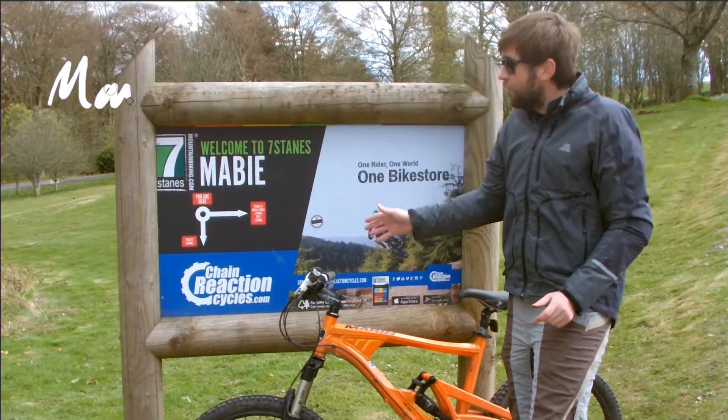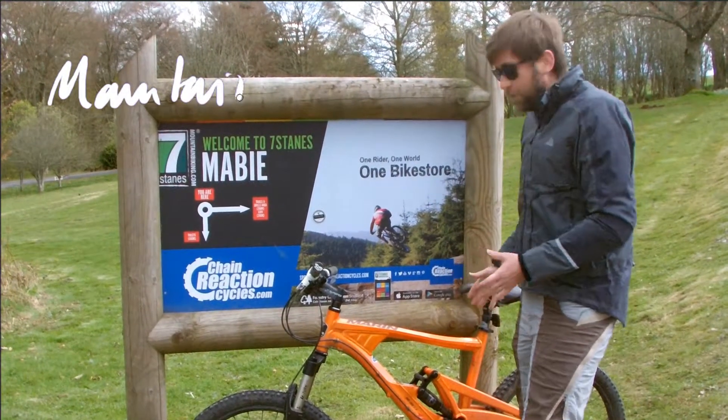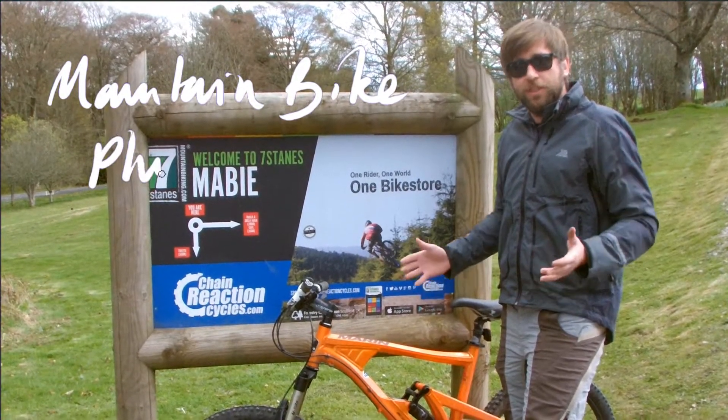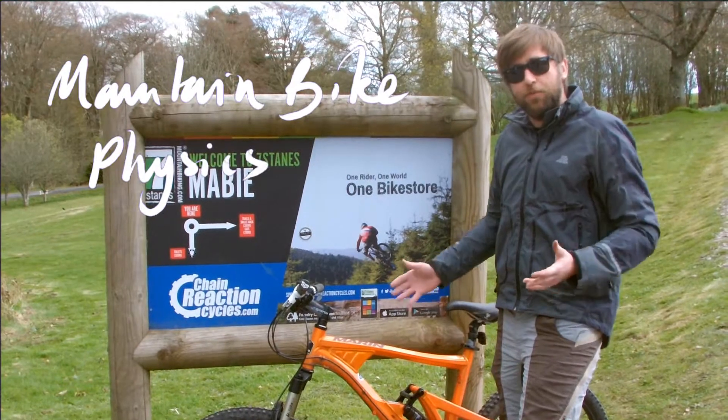We've come to Severnstain's trail centre in Mayby to talk you through some of the physics involved in mountain biking. There are some really interesting physics principles that can hopefully be useful for your GCSE or A-level physics, whichever one you're studying.